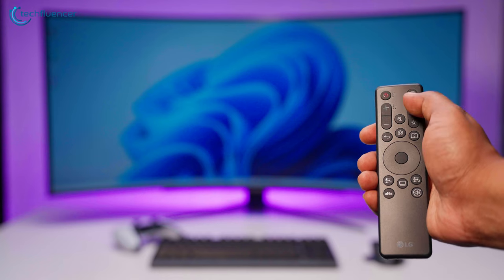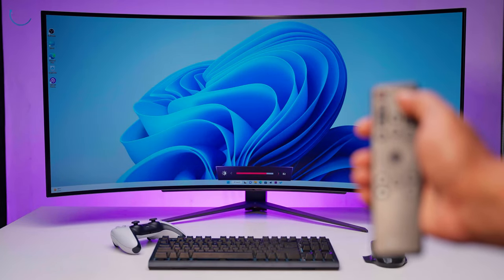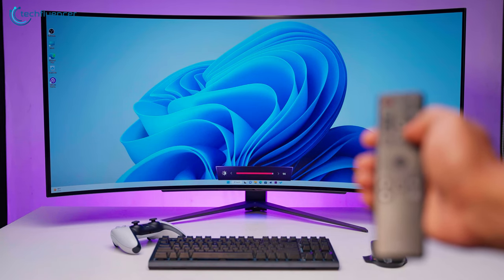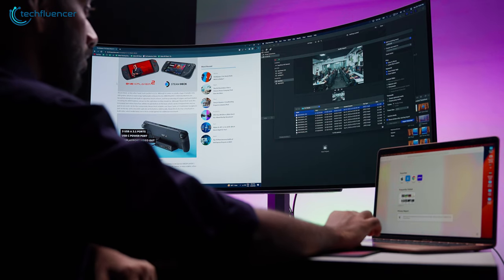The included remote made the entire process even more convenient, as we could adjust the screen brightness from a distance. Honestly, we hated adjusting brightness using the joystick on the side of a monitor, so using the remote felt new and seamless. Due to the curved nature of the display, there was also Picture-by-Picture and Picture-in-Picture mode that helped us utilize the screen space for seamless multitasking.